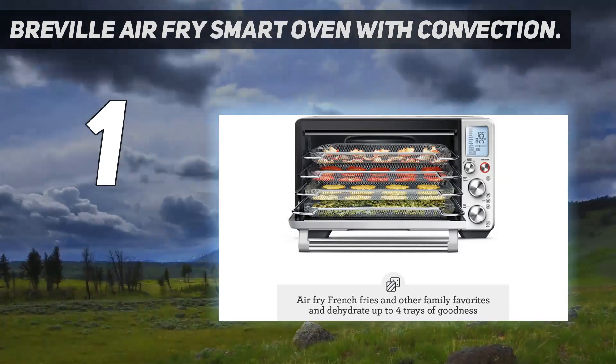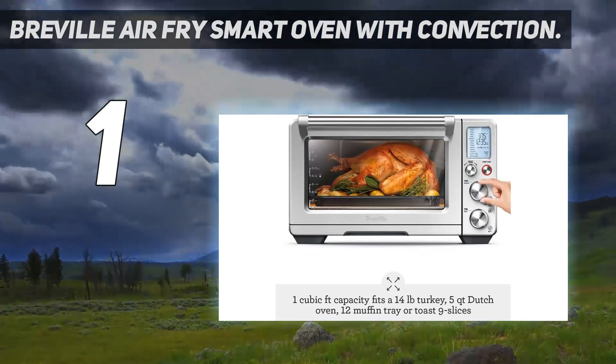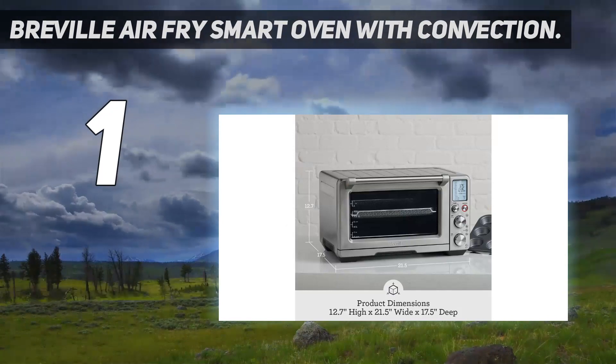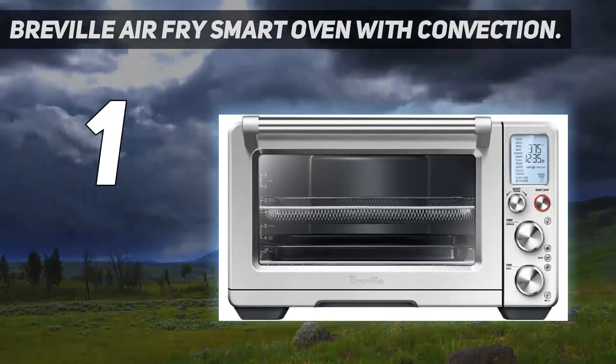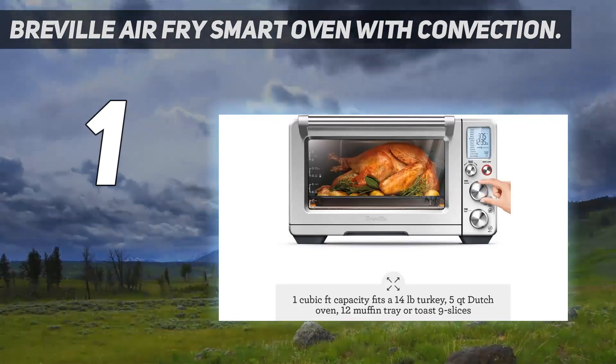Overall, the Airfry Smart Oven is capable of three modes: roast, air fry, and dehydrate. Together, they open the door to a wider range of dishes and foods that you can prepare with this product. Overall, there are 13 total cooking functions available, including toast, broil, and slow cook.